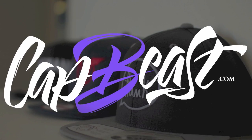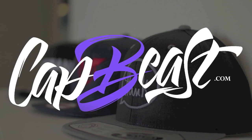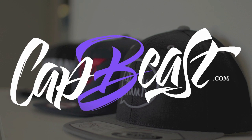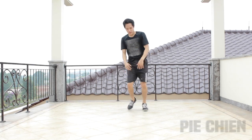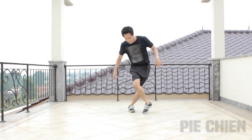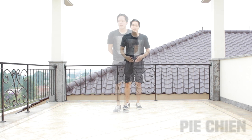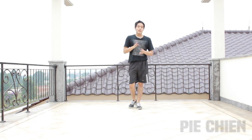This video is brought to you by capbeast.com — design your own custom snapbacks and hats at capbeast.com. Hey guys, welcome to another weekly tutorial. Today I'm going to teach you guys another top rock tutorial.